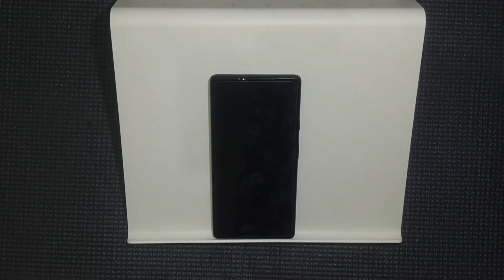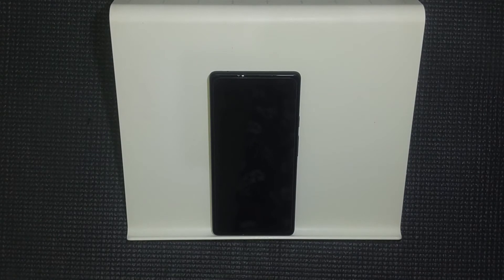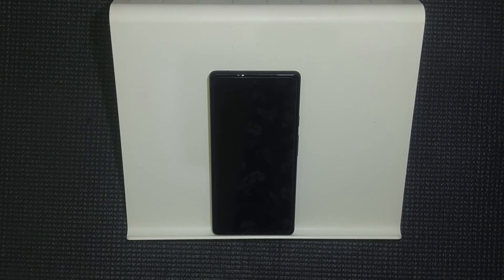Hi everybody and welcome back to the channel. Today we are going to be replacing the screen protector on my Google Pixel 6. In my last video I installed a tempered glass screen protector but I've been very disappointed in it. As you can see it doesn't cover the entirety of the screen, there's no cutout for the selfie camera, and most importantly it's been not working very well with the under-screen fingerprint scanner. So I'll show you how that's working in its current state and then we're going to try and install a TPU screen protector.